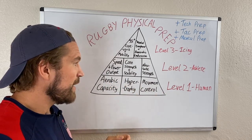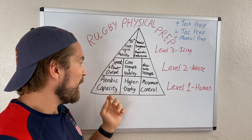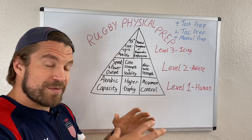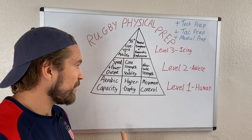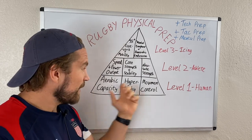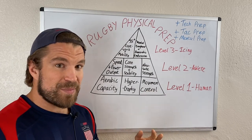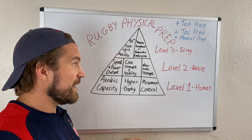These three things — movement control, hypertrophy, and aerobic capacity — are the foundation that gives you the greatest potential. You also have the most potential to improve upon them almost indefinitely. We can extend this pyramid out wider and wider, giving us more potential to build it taller and become a better rugby athlete. Most of your training time should be spent directly or indirectly improving these three things throughout your rugby career.